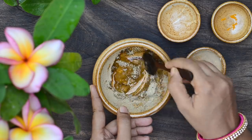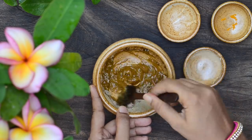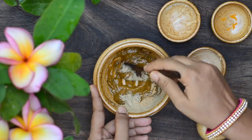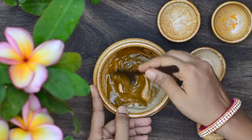Licorice gel reduces pigmentation very well. Glabridin found in licorice inhibits melanogenesis and also helps reduce inflammation, so it is very effective for reducing pigmentation. I will leave the link to the study supporting this claim in the description box below.